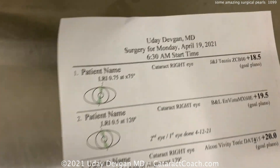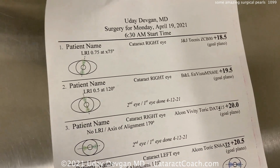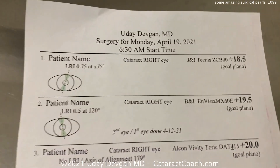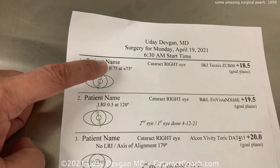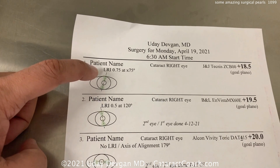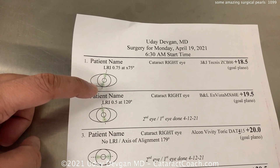Who made this form — did my assistant or nurse make it? No, of course not. I made it, because I have full responsibility. Let's look at these one by one. There's the patient name, a picture of an eye showing the steep axis, and I'm going to do an astigmatism treatment — LRI, 75/75 diopters at about 75 degrees.